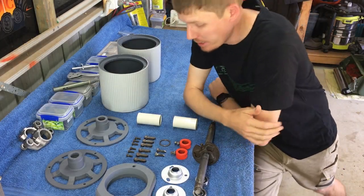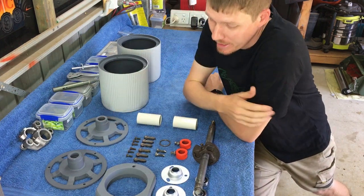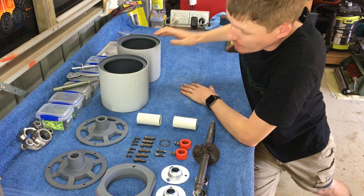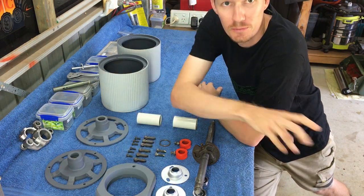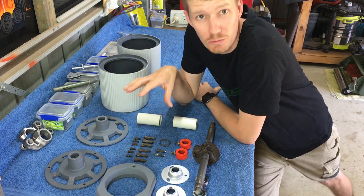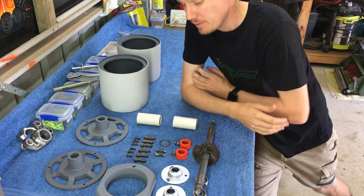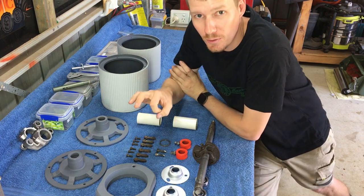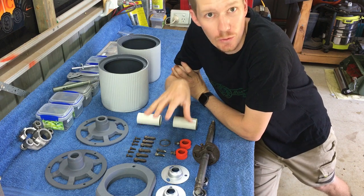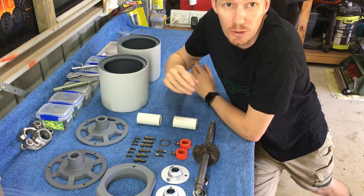I'm finally getting around to building my 14 inch solid - this has been a project a long time coming. I've actually stripped all the parts, painted them, primed them, sandblasted, etc. They've been sitting on this bench for probably close to a month now. This is a 14 inch Model 45 solid top, and I'm going to create a groomer to complement my 17 inch solid cylinder mower.